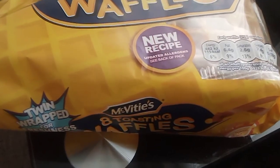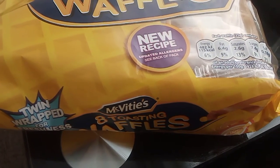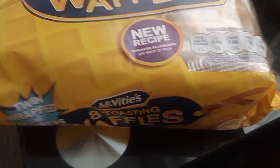Each waffle is 25 grams and gives you 115 calories, 6.4 grams of fat, saturated fat 2.6 grams, sugar 7.4 grams, and salt 0.18 grams.